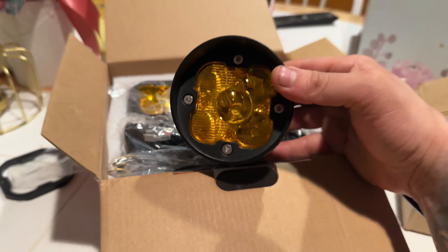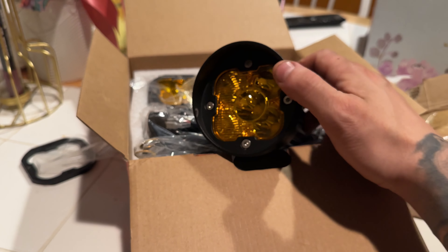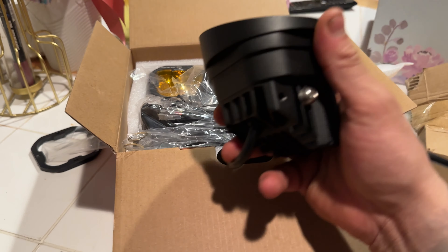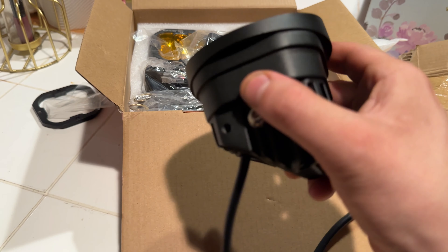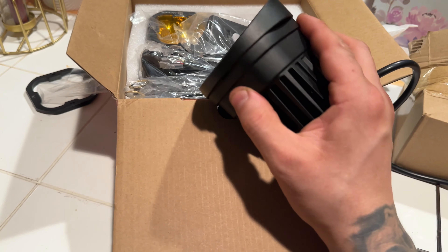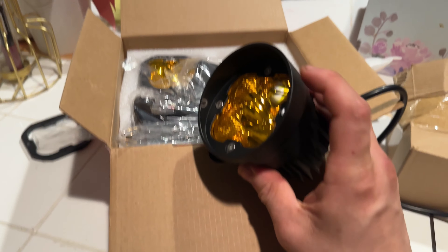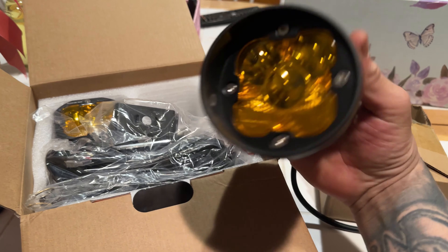This is what she looks like right now. There is a bit of a gap — I don't know if the camera's picking it up — a little one. I saw a little light, but that's all gonna be behind the bumper. The only thing that's gonna be exposed is this bezel and the light coming out.